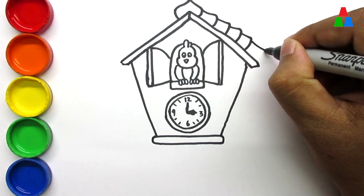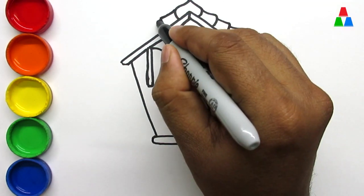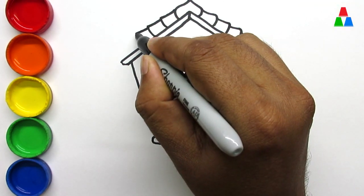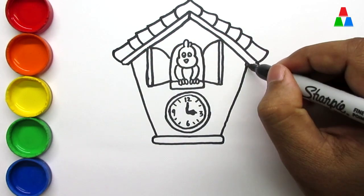Hickory dickory dock. The mouse ran up the clock. The clock struck one. The mouse ran down. Hickory dickory dock. Tick tock, tick tock.